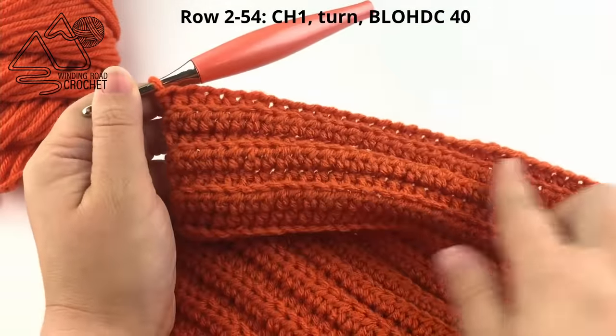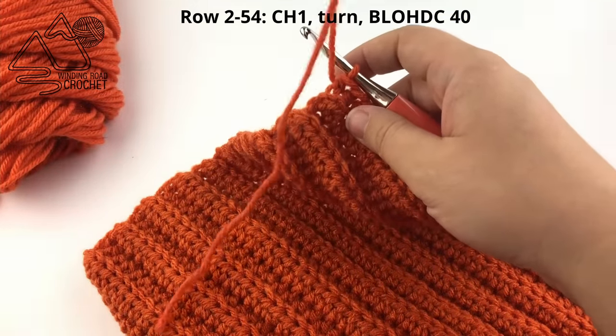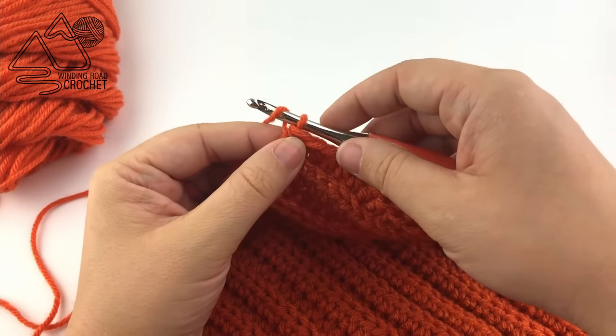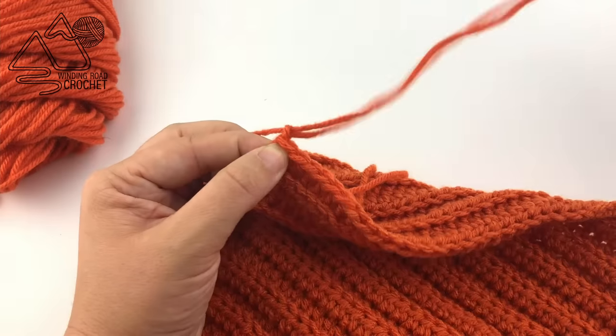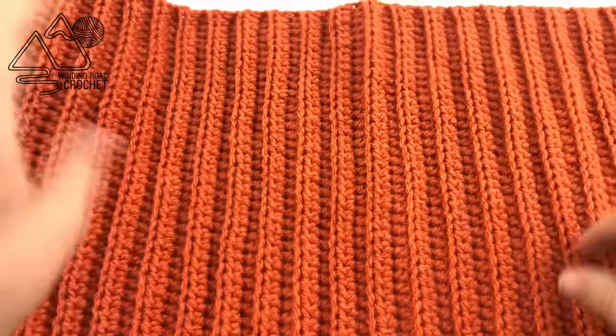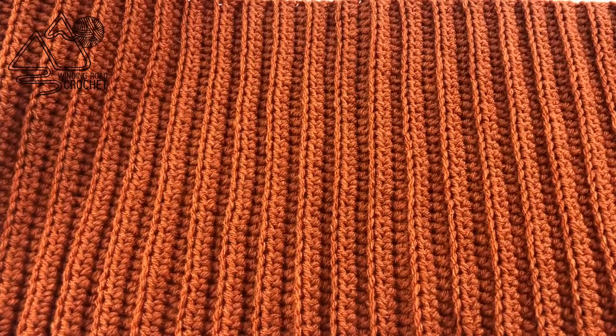When you complete your 54 rows, you are going to fasten off and leave a really long yarn end - looking for about 24 inches here. Yarn over and pull your yarn end through your very last loop on your hook. That is your finished pumpkin piece. You're going to want to make two more pieces: one for our medium pumpkin and one for our small pumpkin.